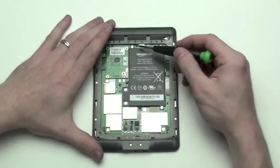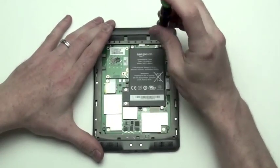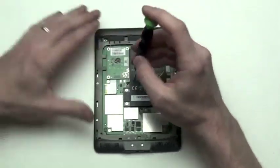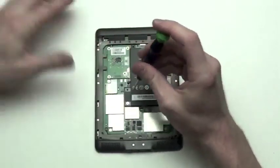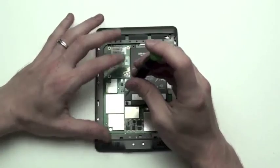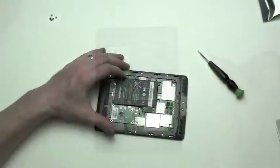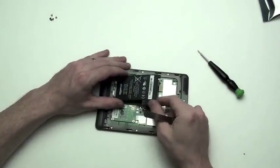Next, remove the four Phillips screws from the battery with your 00 Phillips screwdriver. Then use your flat tool to carefully lift the battery out of place.